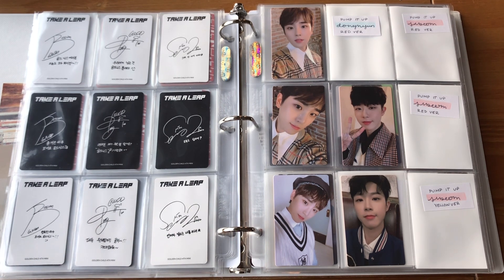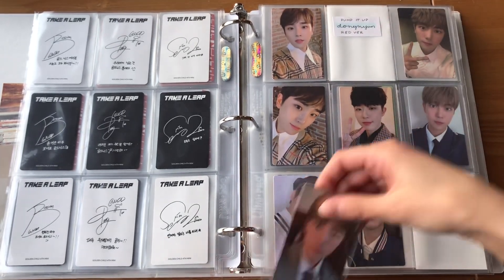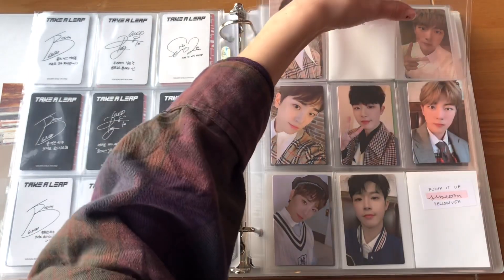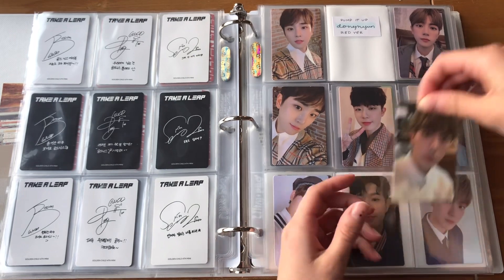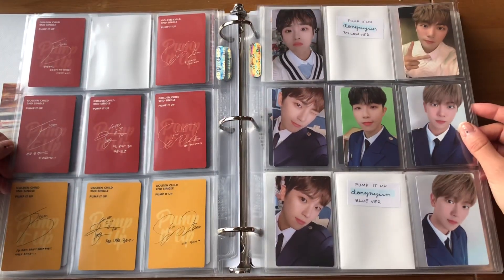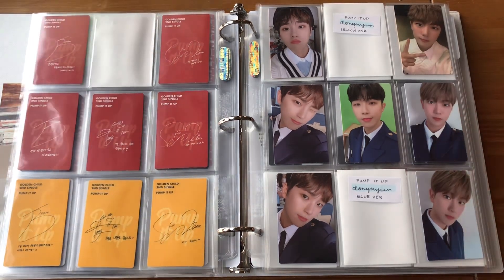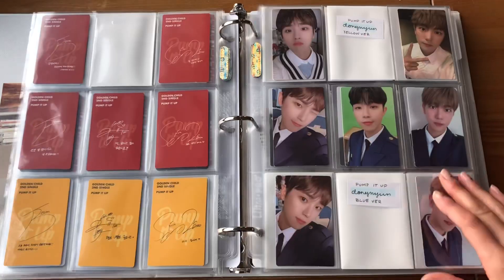Moving on to Pump It Up — I have the three Pump It Up cards I was missing right in front of me and I'm so excited! I have both of the red back versions, which are like our little blazer sweater vest moment. I think these cards are so cute. I also have this yellow back card, so Jibon's set for Pump It Up is done! I want to find these Dunghyun cards I'm missing so bad because he's my little bias. I'm missing three Dunghyun cards — I need to get on that.